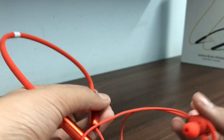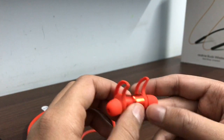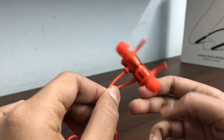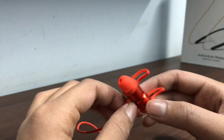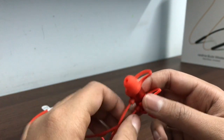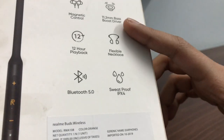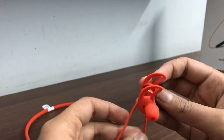Now for the sound quality — I tested it with Alan Walker tracks. The bass is decent but not overwhelming. At max level the bass was strong, mids were good, and highs were somewhat compressed. The dynamic 12mm bass boost drivers deliver solid bass and mids. Vocals were very clear and neutral.